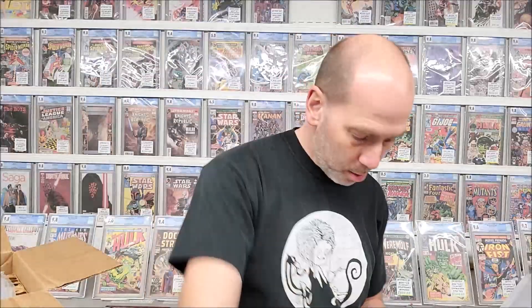This one's a little more rough — centerfold gone. Captain America Comics 35, it's a 0.5 because it's incomplete. It's not a bad looking book, but pages 15, 16, and 17 are missing and the centerfold is missing. But it's a Captain America Comics 35.